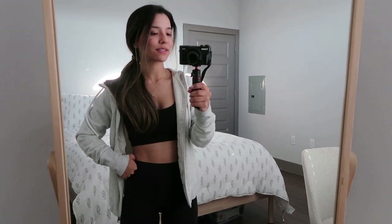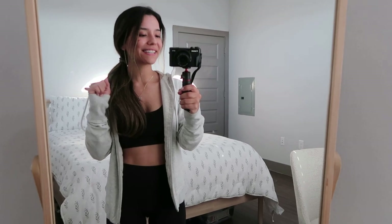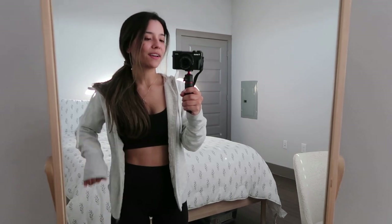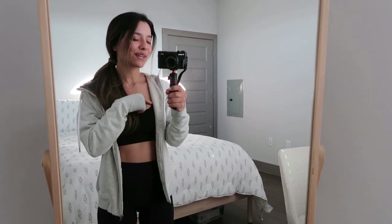Hey guys, welcome to today's vlog. This is just going to be a night in my life and it is officially fall season. I'm going to bring you guys along for a crock pot recipe that I'm going to be making, and then we're just going to hang out. I want to watch a movie tonight — something fall related — and I want to do some reading. Let's go ahead and jump in the video.